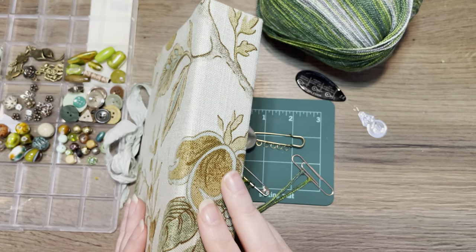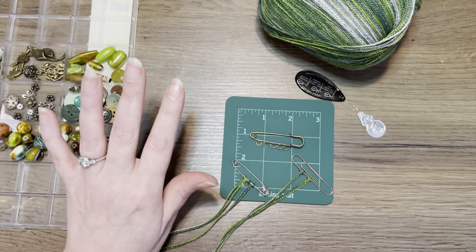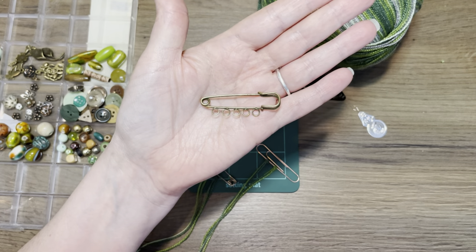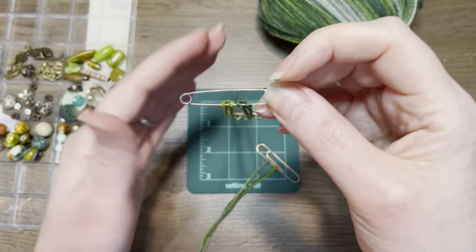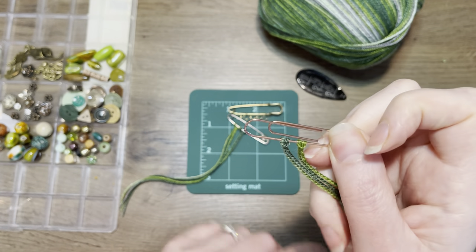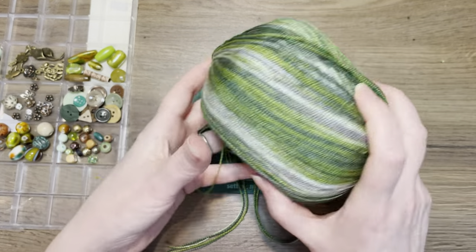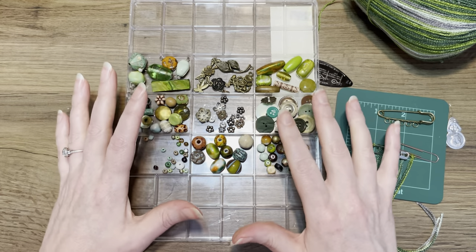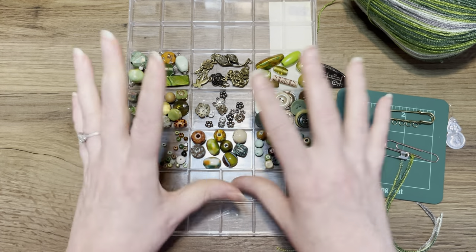I want to make a spine dangle for the botanical journal — a big chunky one. I was inspired by all these lovely colors. I want to use this paper clip; I've had this one in my stash for quite a while. It has all these loops on the bottom so I thought, why not use it? If you don't have this, no worries — you could also use a normal paper clip or safety pin. I also have this ball of yarn or cotton with an ombre effect, and I've already picked out all sorts of yumminess: buttons, charms, seed beads, wooden beads, and glass beads.